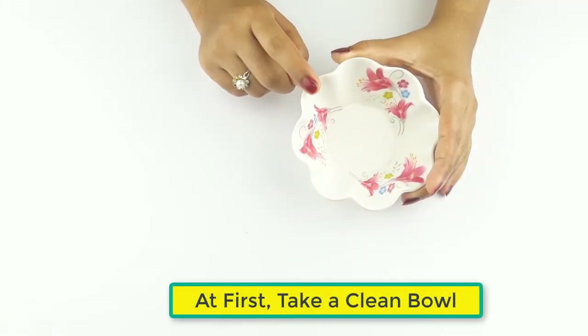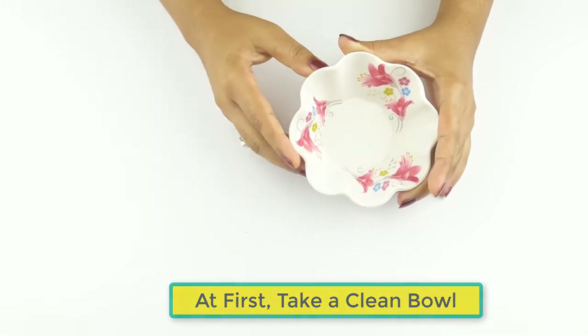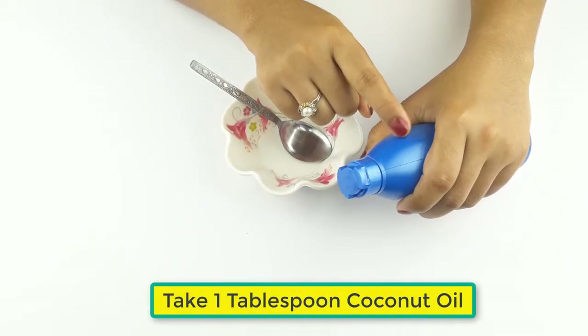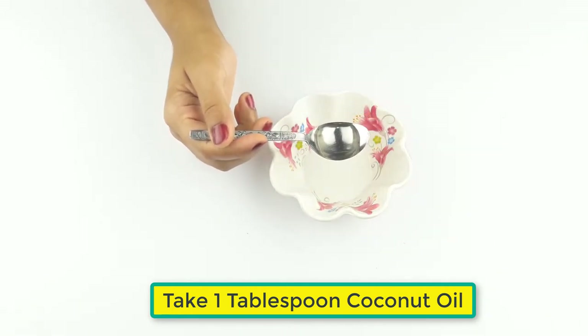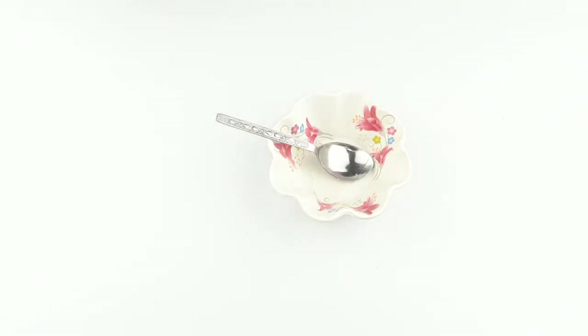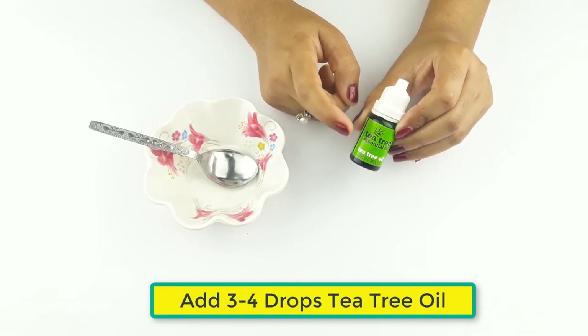First, take a clean bowl. Now take one tablespoon of coconut oil, then add three to four drops of tea tree oil.